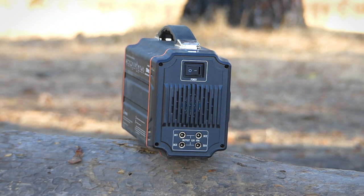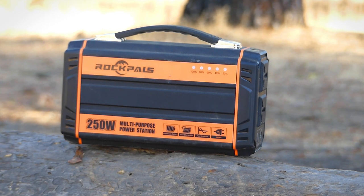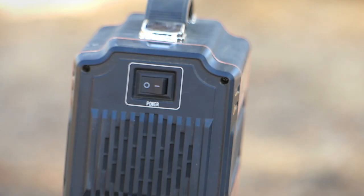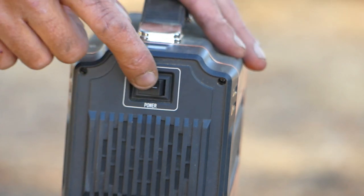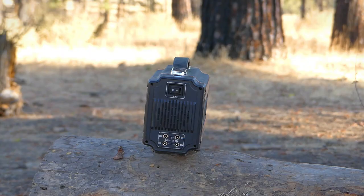One unique feature of the Rockpals 250 is that it is a pure sine wave inverter, which means it runs smoother, runs cooler, and there's less chance of it harming your devices. You usually find this on units that cost at least two or three times the price, so it's definitely a nice feature. The power bank also has a simple switch on the left side to turn it on and off, and it's very compact and lightweight with a carry handle — it fits in the back of my Jeep easily.